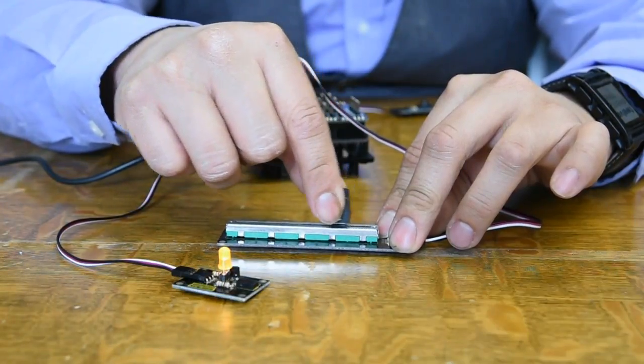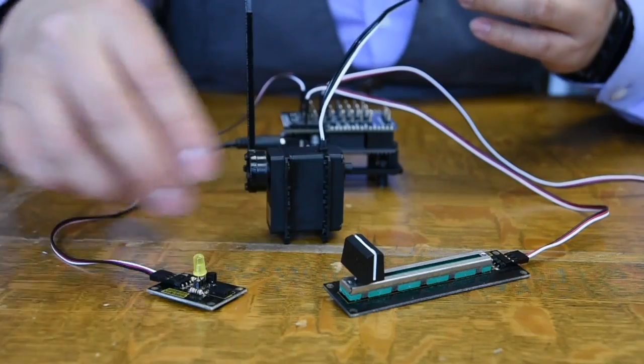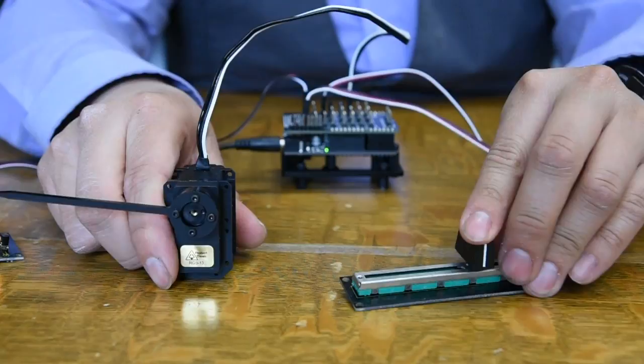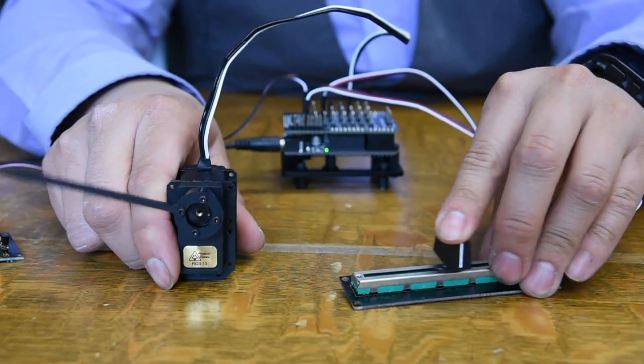The LED is going to change intensity as I move this analog slider. I can also plug in a servo, and as I change my slider, the servo is going to change.